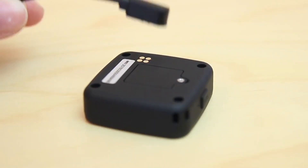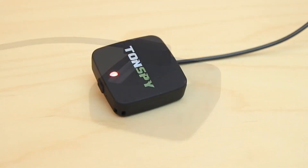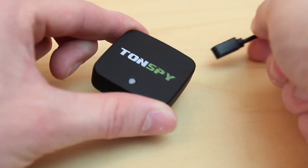After that, you can charge the Tonspy's battery using the supplied magnetic charging cable. It takes about 3 hours to charge, and then the battery has enough energy to power the Tonspy for up to 30 days.